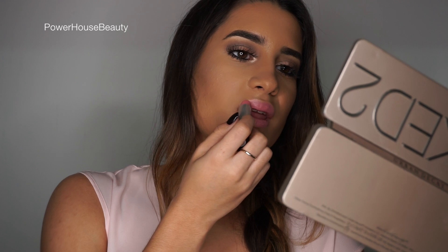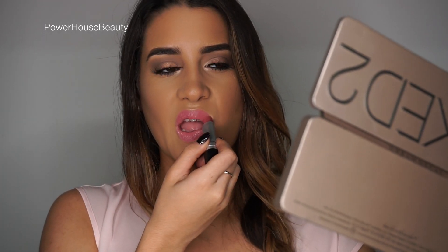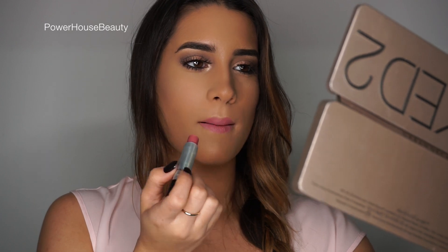For my lips I wanted a pinky tone and I applied a color from MAC but it was a little too light. So I went in with Soft Shell from MAC and I really like this color.